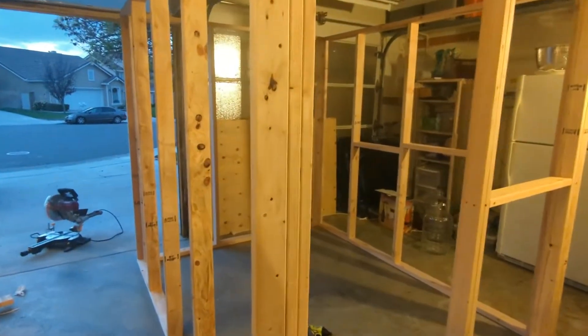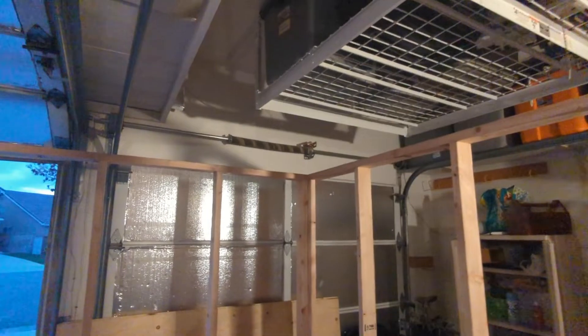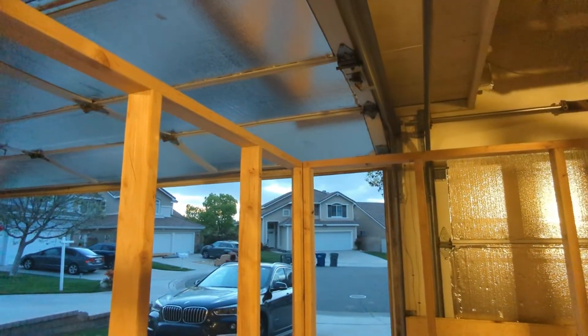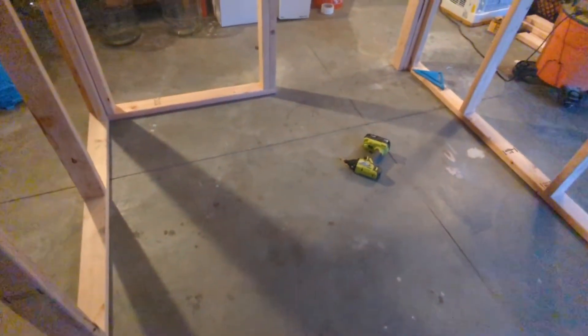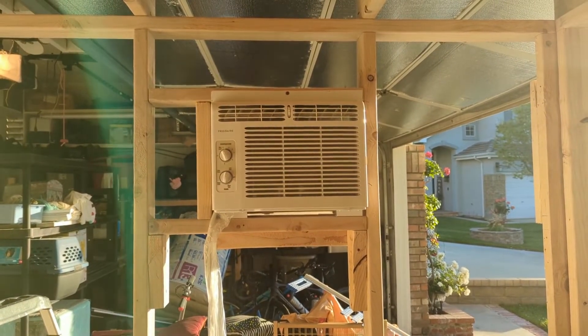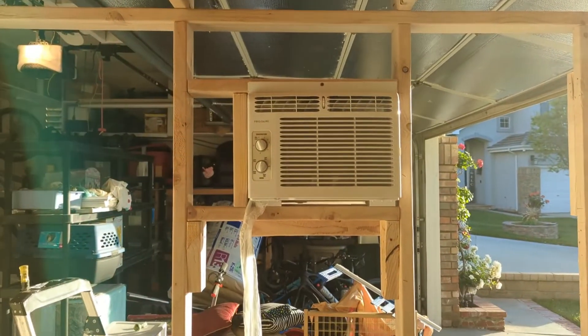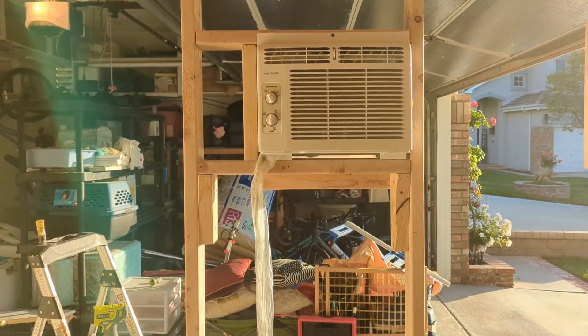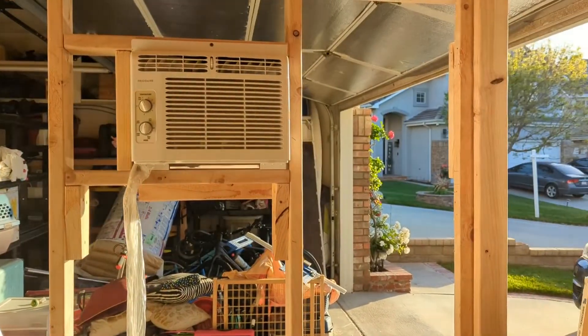We got the initial framing together, just got to do the top part now — the joists or rafters. I'll be able to fit a few barrels in here and I'm going to build a shelf along the back wall. Just testing the air conditioner out. Got it all framed in, got the door, even got the ceiling. It's time to do the drywall and the insulation and clean up. We're getting close.